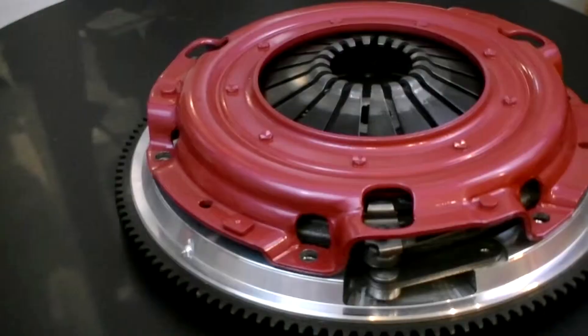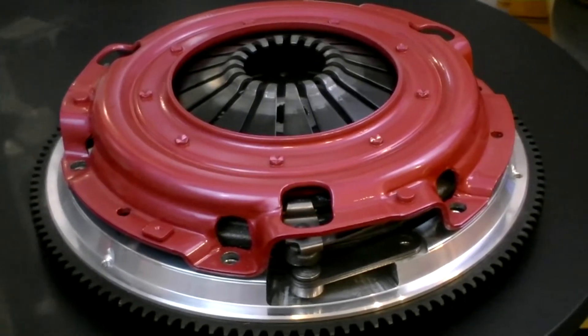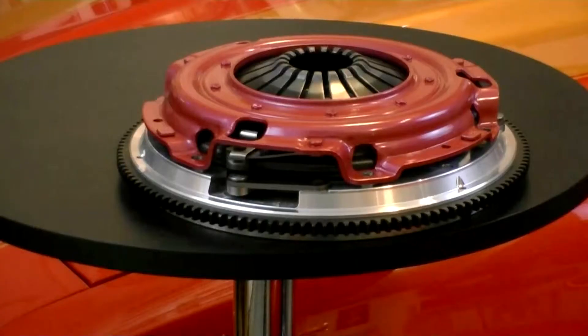Hi, I'm Mike Norcia from Ram Clutches. Today we're going to take a look at the Ram Force 9.5 Dual Disc Clutch System. Dual disc clutches are a really good choice for late model performance vehicles, early model muscle cars, and restomods where you need to address a real high torque situation but still want to maintain good drivability. That's really the premise behind all of the Ram Dual Disc Clutches — to give you the best drivability possible, smooth engagement, and be able to address those high torque loads.